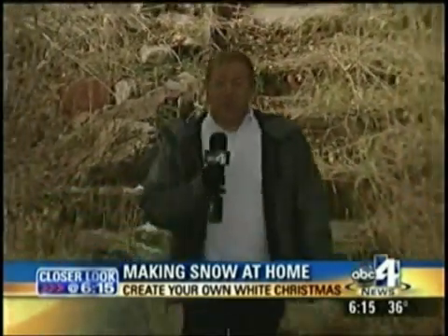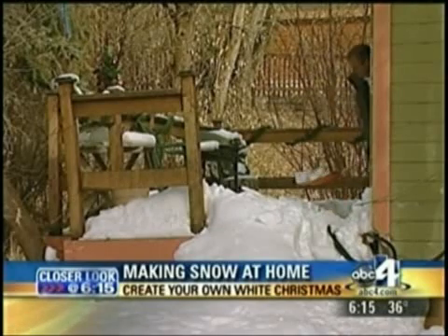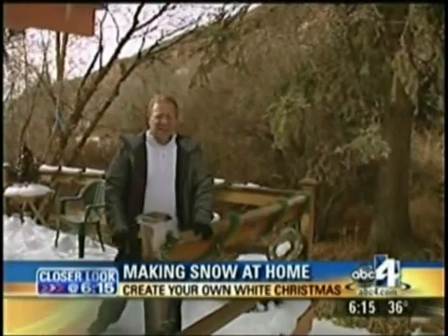It's almost spring-like the week before Thanksgiving up Immigration Canyon, so I took matters into my own hands to get myself a white Christmas season. I made all the snow. Just like the ski areas, you can make snow at home for the holidays, or for tubing and skiing, or snowball fights and more.